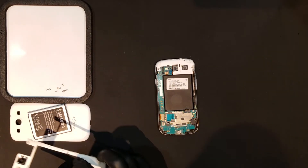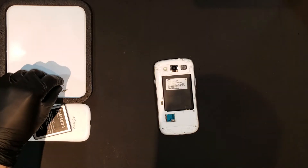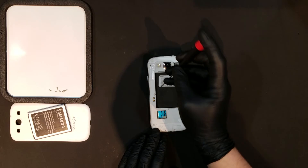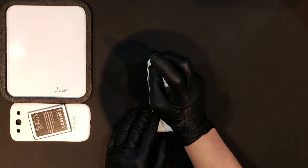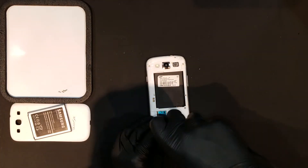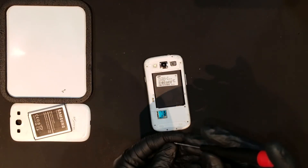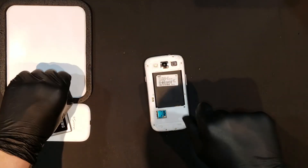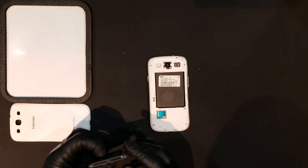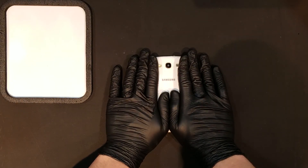The housing can then be applied as well as the 10 screws that we removed earlier. Finally, any SD or SIM cards can be replaced, as well as the battery in the battery door, finishing the repair.